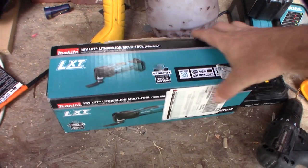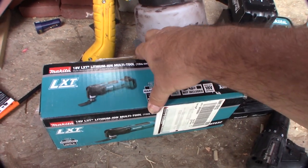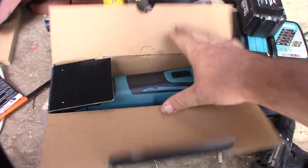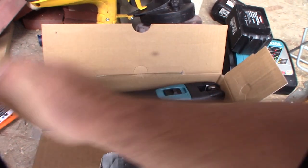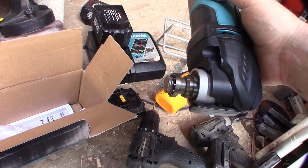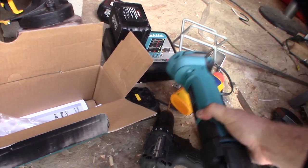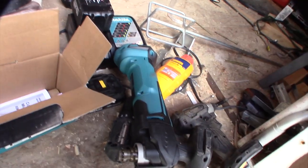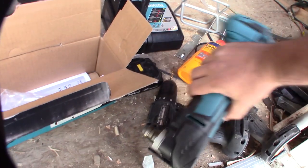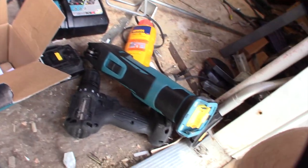Just picked this up over at Home Depot — I've always wanted one of these. It's a Makita 18V cordless multi-tool. I have some wood to cut at a weird angle, so I had to get this. I could probably do it with a jigsaw, but I've always wanted one of these, so I'm going to put it together and show you what I'm doing.